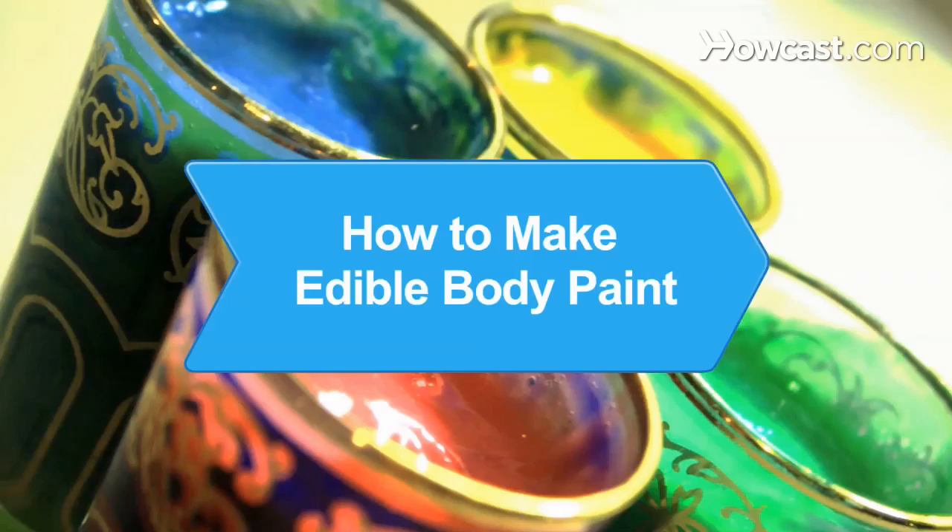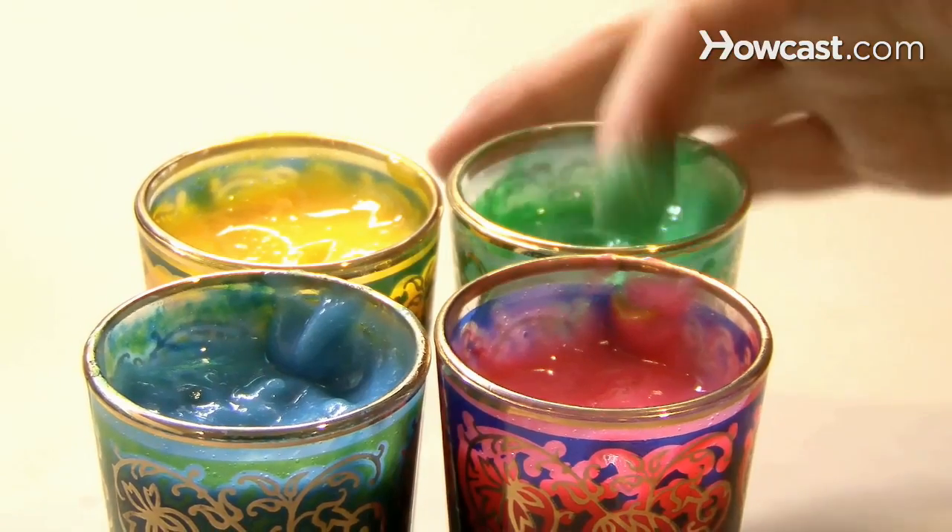How to Make Edible Body Paint. Who says finger paints are just for kids? Edible body paint can make adult playtime a little more fun.